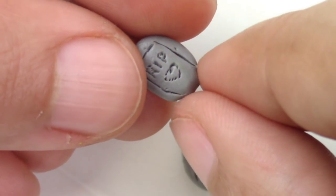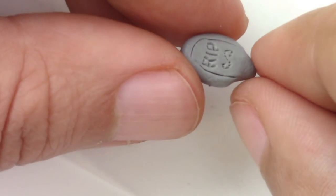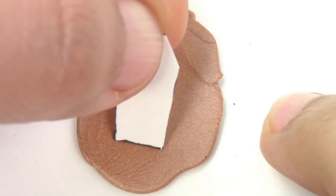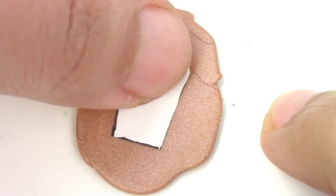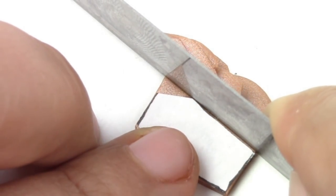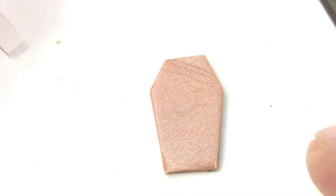Now to make it easy, once it's baked, we're going to pinch the bottom part. Then bake it for 10 minutes at 275 degrees Fahrenheit. For the coffin, we're going to cut out a piece that resembles a coffin and cut it out. You can take any colored clay that you want, but I took a kind of bronzy type color.